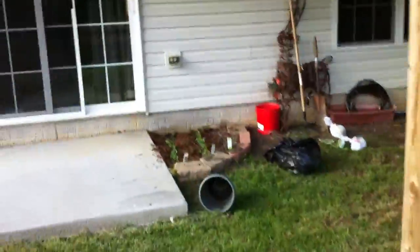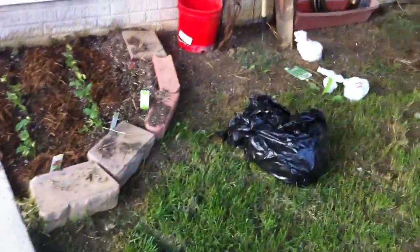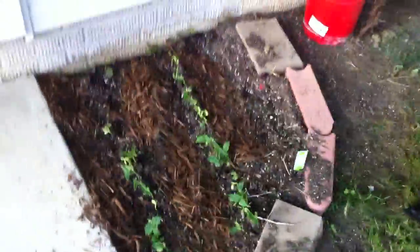If you come over here, we got ourselves our little raised bed that I made a couple days ago. Take a look — our green beans have germinated, and the same with our carrots, as you can see right there.